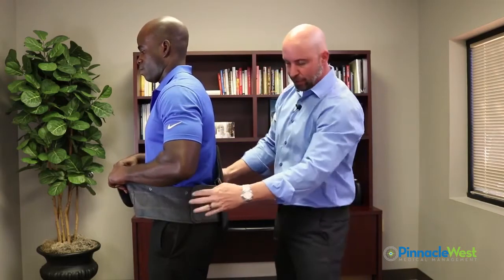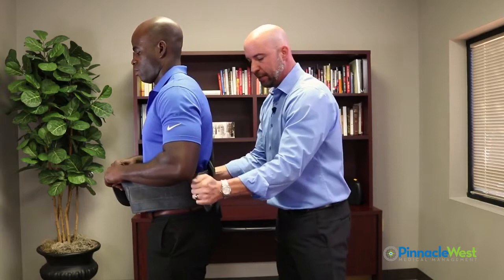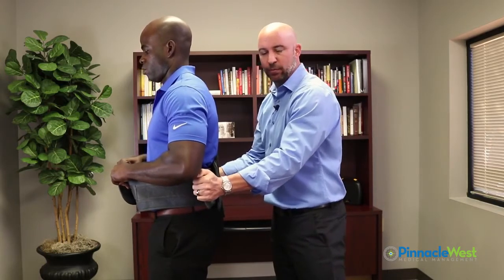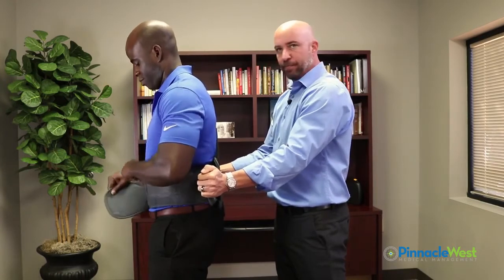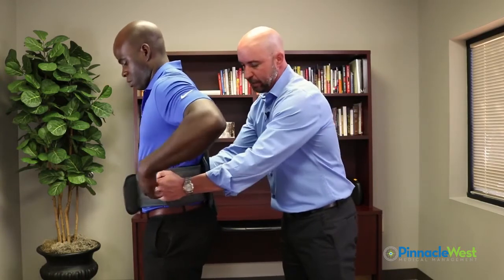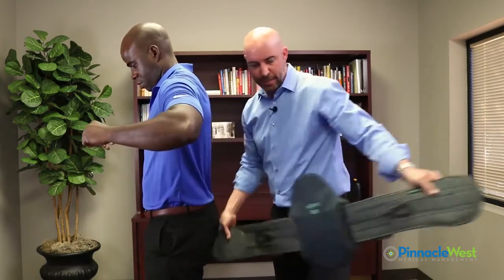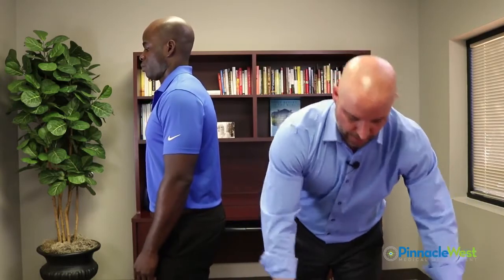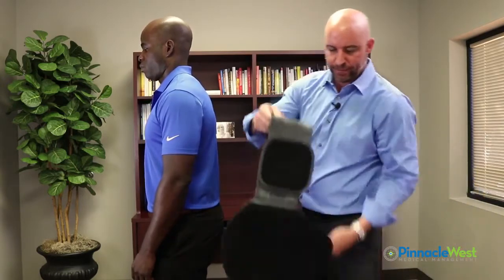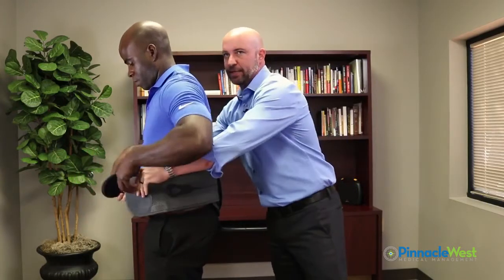Once they hold that, you grab both sides and adjust it to just a slight snug. Remember, we have side panels that we have to put in, so you'll want to leave a little room. Then pull it equally, snug it, take the device off, put the side panels back on, and put the device on the regular way.